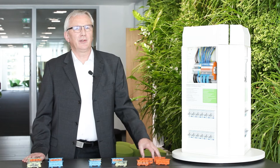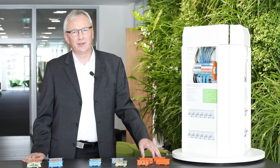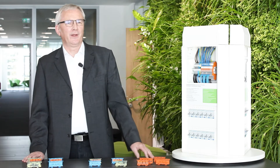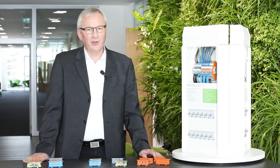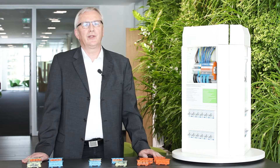We decided to develop additional accessories which give you the possibility to use the connectors in additional applications. This is what we like to show you in this webcast. If you have any additional questions, you can see the webcast on our website and you can also ask our support team for more detailed questions.